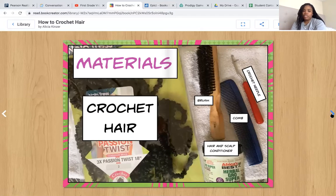In this book, you'll learn how to crochet hair. You will need: a brush, a crochet needle, a comb, hair, and scalp conditioner.